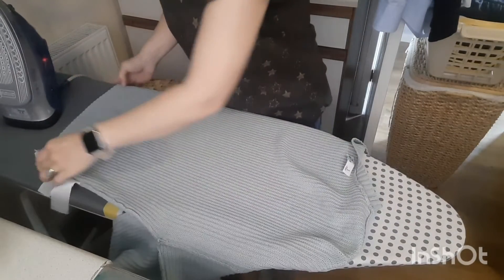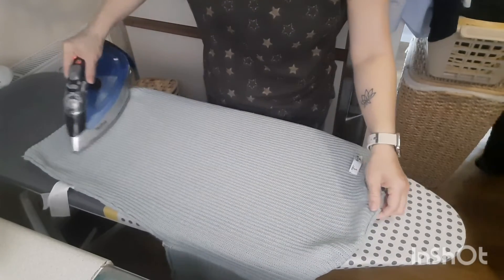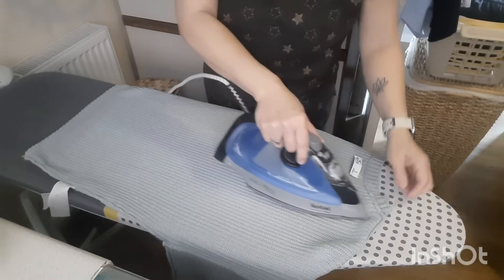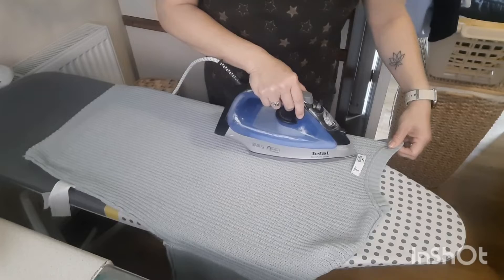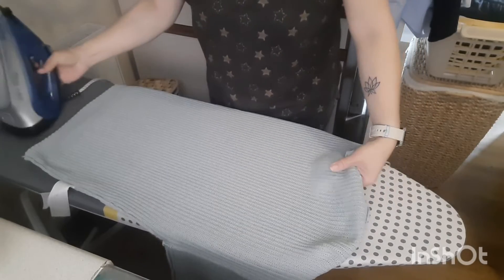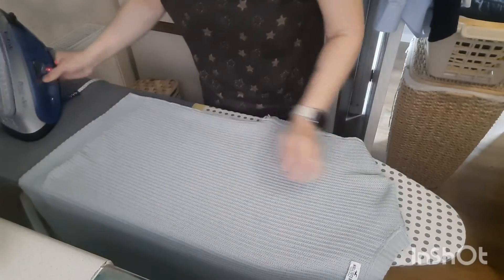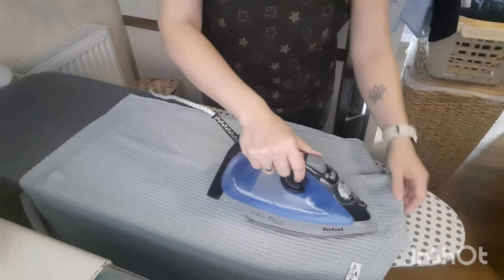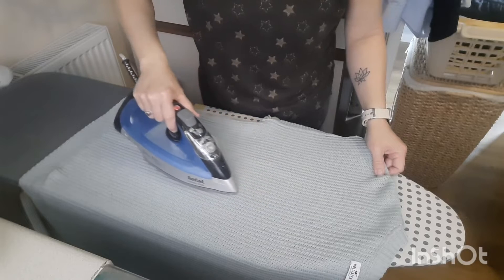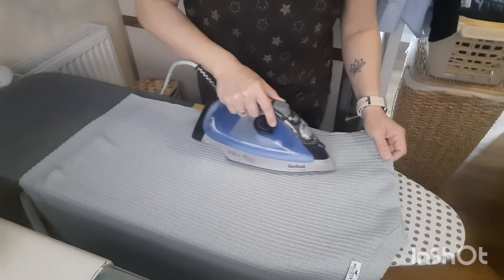And then the back of the jumper. Just really slowly — not as fast as you would doing a shirt or a t-shirt, because it's much thicker material and it's on a really low heat. So we're just going to go slowly up to the top and back down. You just have to be patient with this one because it's thicker and it's on such a low heat.